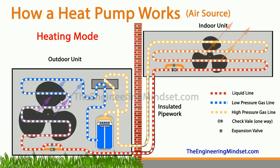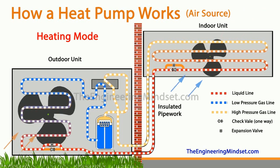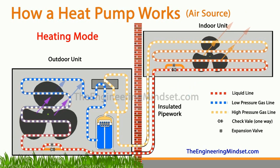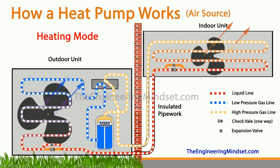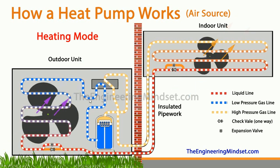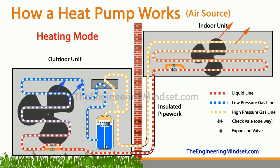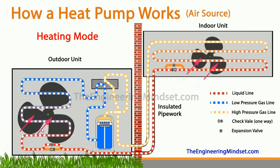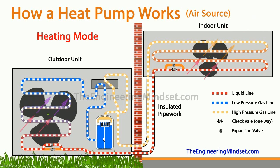The refrigerant is pushed through the outdoor coil and picks up some of the heat from the air blown across it by the fan. That outside air has enough energy to actually boil the refrigerant, turning it into a low-pressure, low-temperature saturated vapor. That then heads straight toward the compressor, repeating the entire cycle. So the refrigerant is picking up thermal energy from the outside air, taking that to the compressor, which compresses it and forces it out toward the indoor unit.